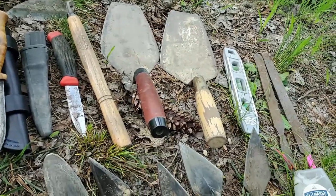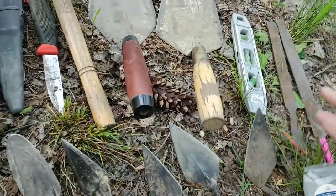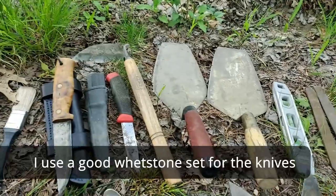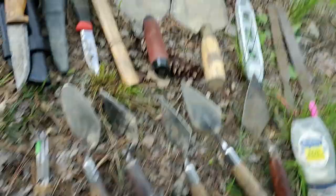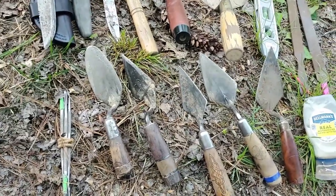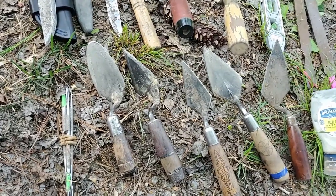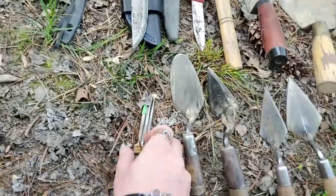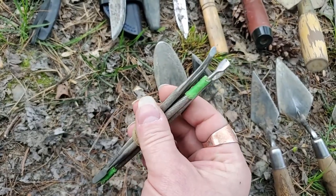I like to keep a carpenter's trowel on me just to make sure my walls are straight and everything's clean and cut correctly. I also keep a couple of files on me because all of these tools — except the knives — need to be kept in good sharp shape, especially the trowels, to get through roots and heavy clays. They're just much more effective when everything is kept sharp.